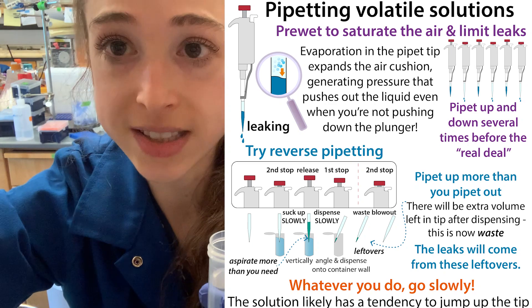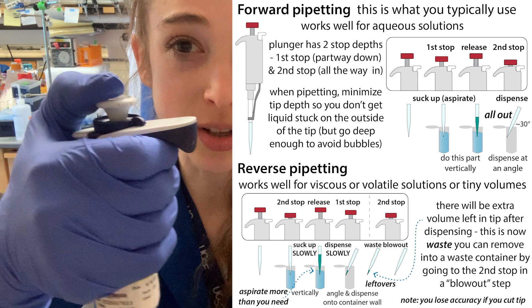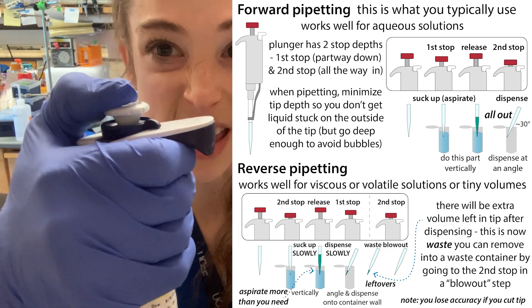If you are really in a hurry, another option is reverse pipetting. A pipette has a couple of different stops — there's a first stop and then there's a second stop.